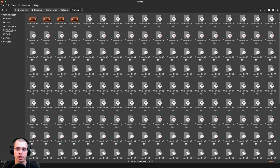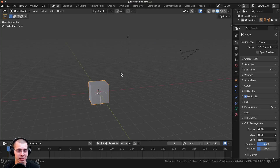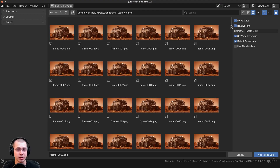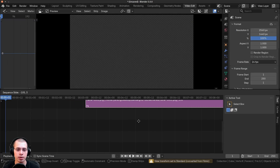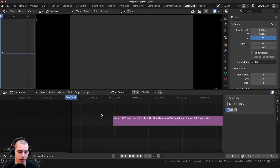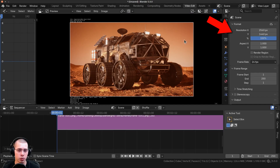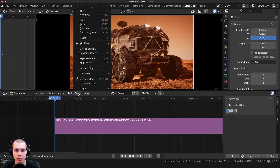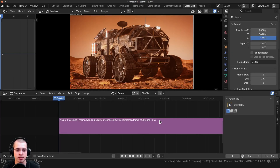Now you can go inside the frames folder and here are all the PNG rendered frames. To compile your animation, open a video editor — I use Blender's video editor, but you can use any other. In Blender's video editor, hit Shift+A, add Image Sequence, and locate the folder with the extracted frames. Hit A to select all the frames, click Add Image Strip, and drop it into the timeline. With the playhead at the start, hit Shift+S to snap it to the beginning. Check your resolution matches what you rendered, and set the frame rate to 24 frames per second. You can also click on the strip, go to Strip, and click Set Render Size to make sure it's set correctly.